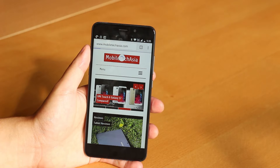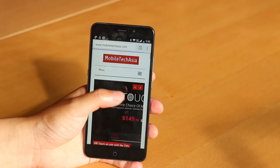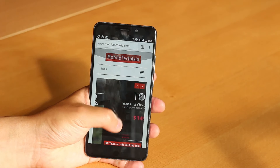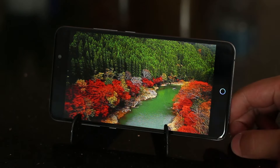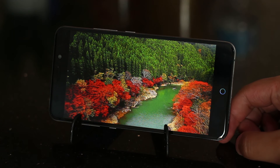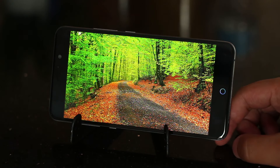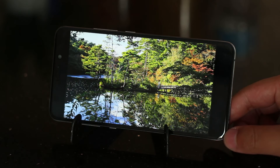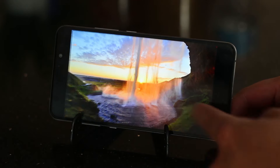UMI chose a 1080p panel made by Sharp and it looks great. When you look at colorful images or high-quality videos, you really see how good the screen is. Color reproduction is on point — whites are white, blacks are black, and reds, greens, and blues are deep and saturated. The display can punch you in the gut with the right picture. It goes up to around 450–500 nits, so you can see it fairly easily in direct sunlight.